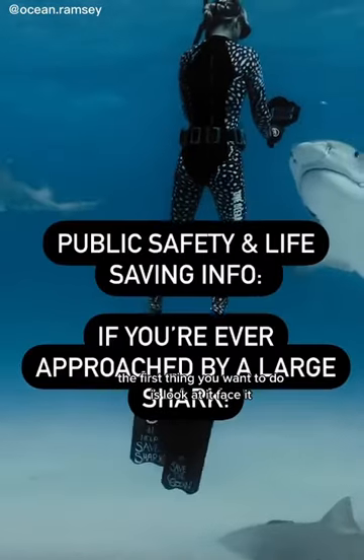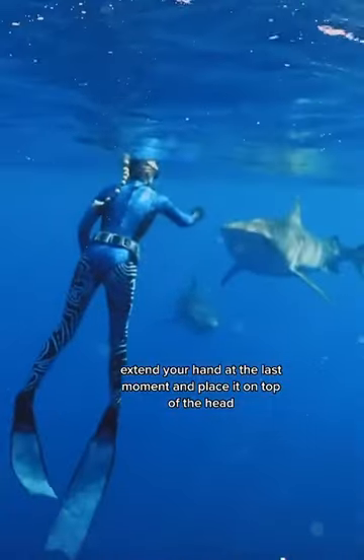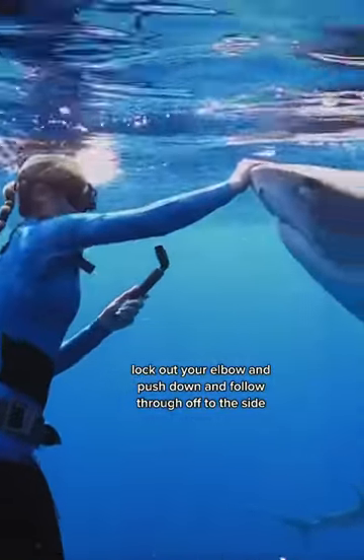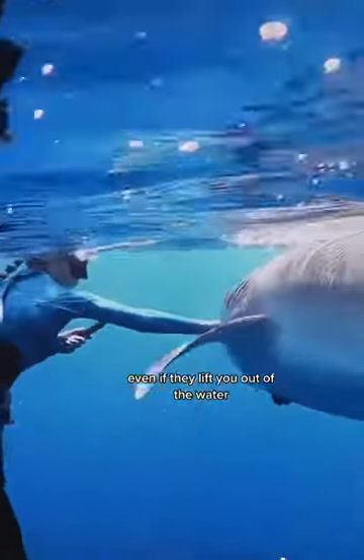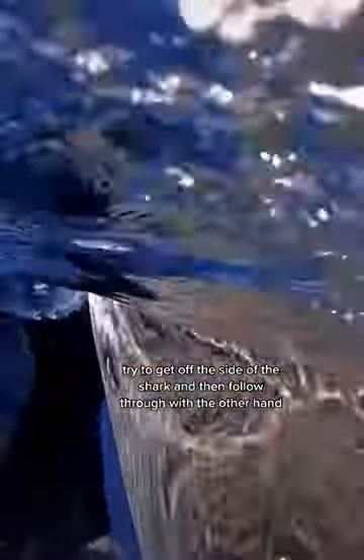If you're ever approached by a large shark, the first thing you want to do is look at it, face it, extend your hand at the last moment, and place it on top of the head. Lock out your elbow and push down, follow through off to the side. Even if they lift you out of the water, try and keep the elbow locked to maintain space, and try to get off to the side of the shark.